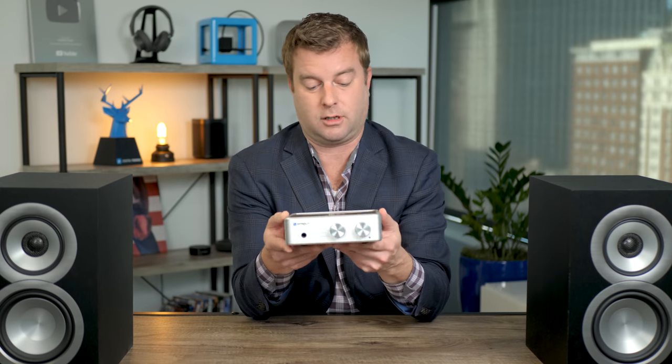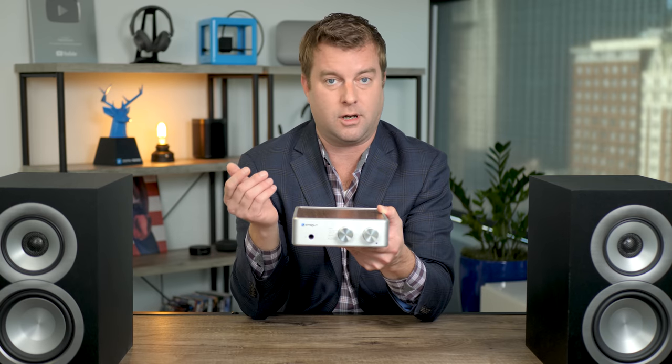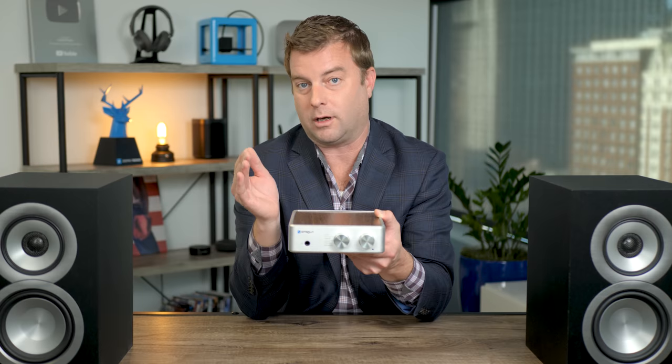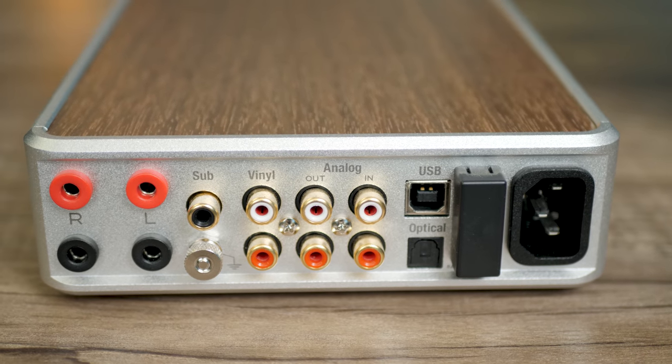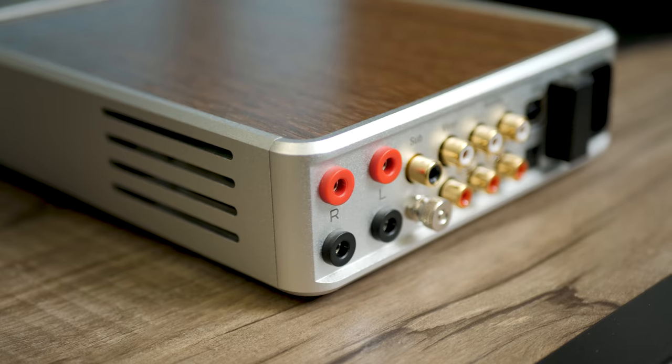The vinyl input is key because with any turntable system you want a really good phono preamp, and the Sprout 100 has an excellent phono stage built in. I've tested it against independent phono stages that cost $250 to $300 and it holds right up - and it's built right into the unit, so you don't have to have an extra piece of equipment. That's part of what keeps this system so incredibly clean.